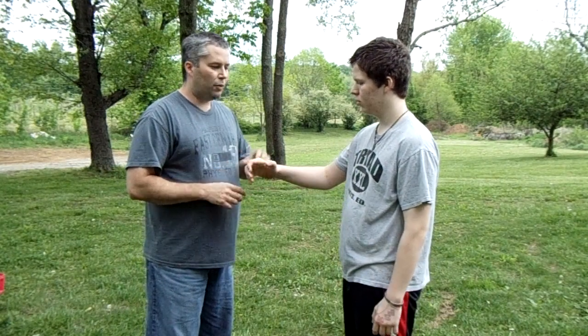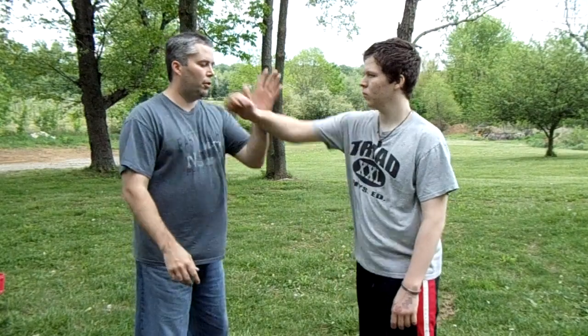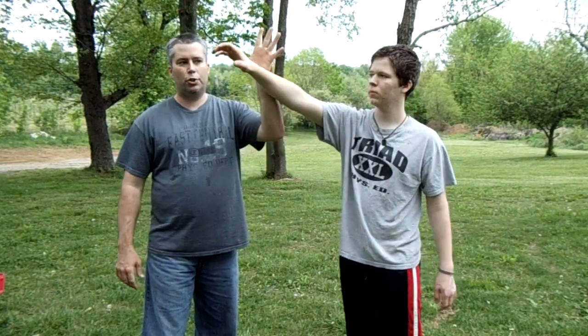First I want to show you the wrist lock. Whenever he throws a punch, the main thing is to get my body offline so that he's going to miss — it's going to deflect. As it comes through, I'm going to deflect it like so, with an open hand. Now as I deflect, I'm going to trap.